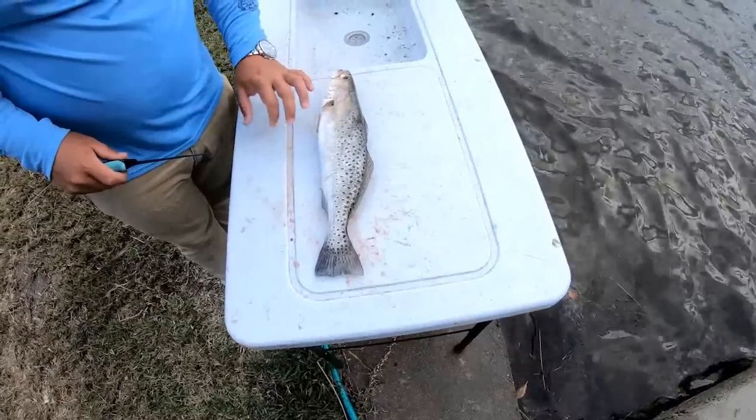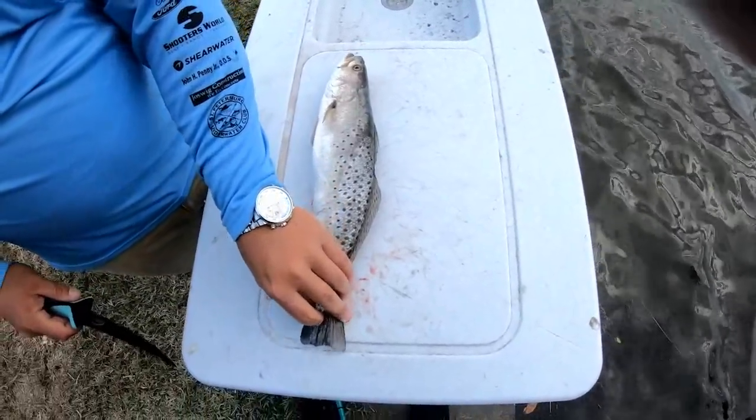What is up everyone, so today we're going to show you how to clean a sea trout. We're going to fillet it real quick — Captain August is going to do it. You're going to need two things: one, a knife, and two, it'd be helpful to have a sea trout.